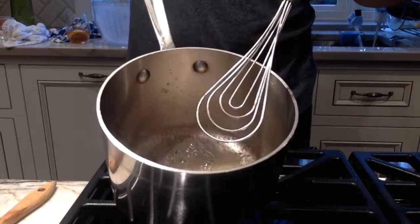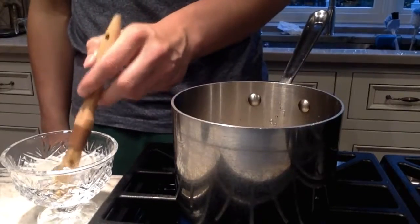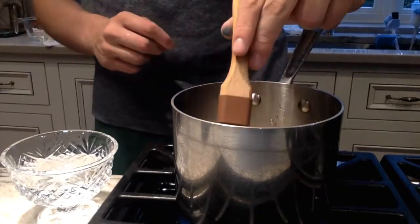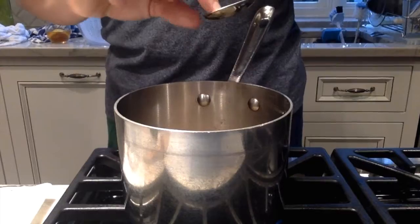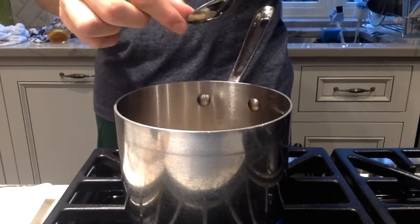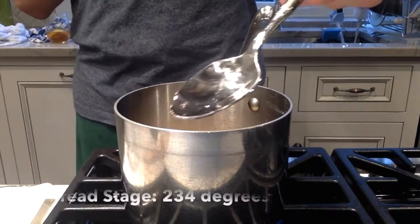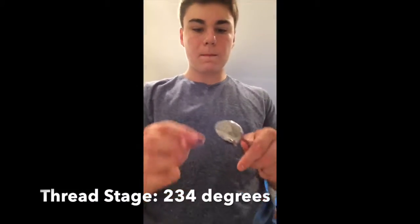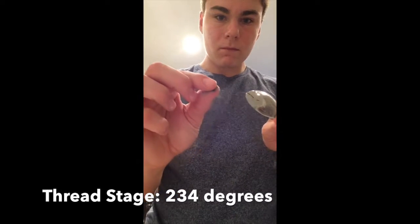Once it boils, you want to stop stirring. Then you can wash it down with a pastry brush, or you can do the lid method — when you cover a sauce pot with a lid, the condensation from the lid will run down and help stop the sugar from recrystallizing.